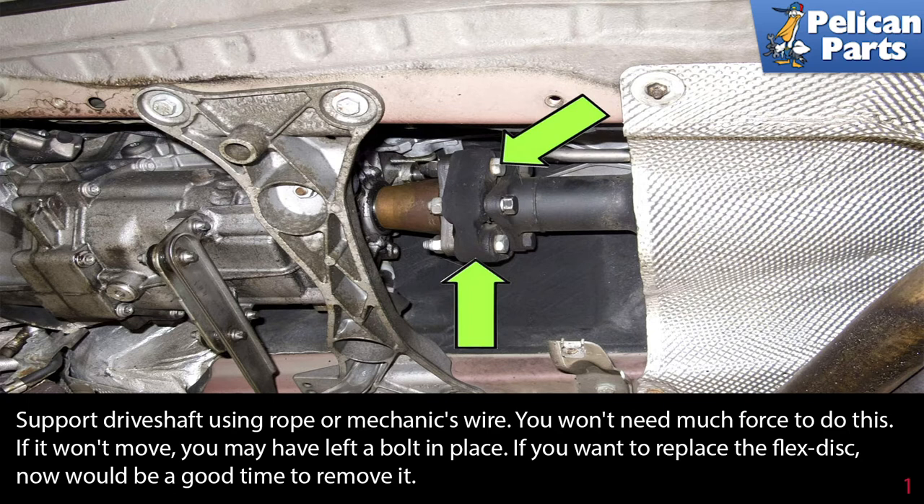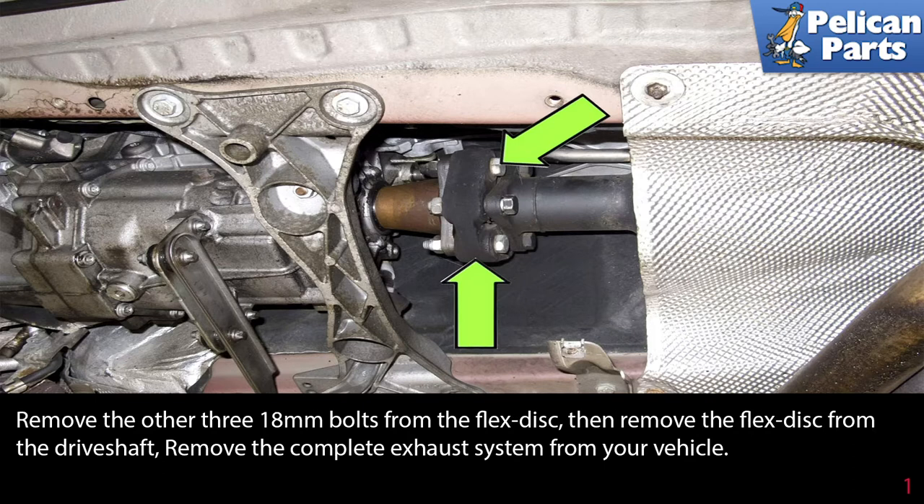Then support the drive shaft using a rope or mechanic's wire. Remove the other three 18-millimeter bolts from the flex disc, then remove the flex disc from the drive shaft.